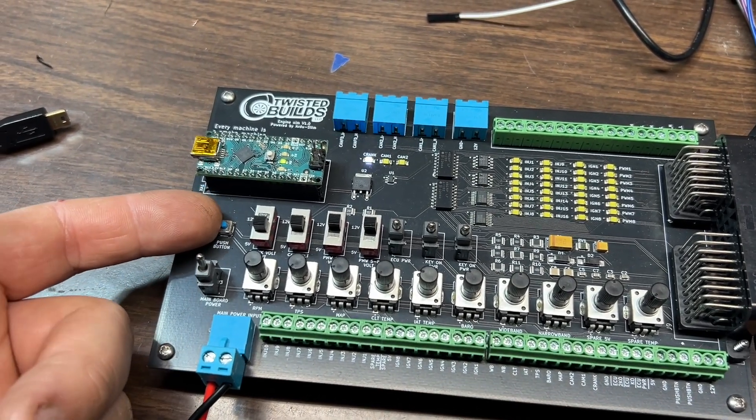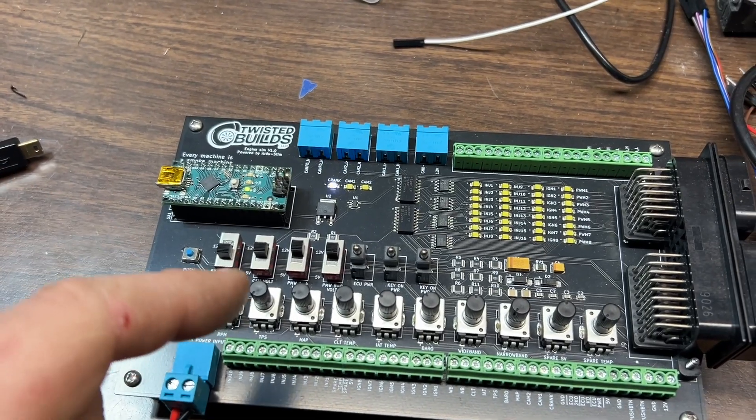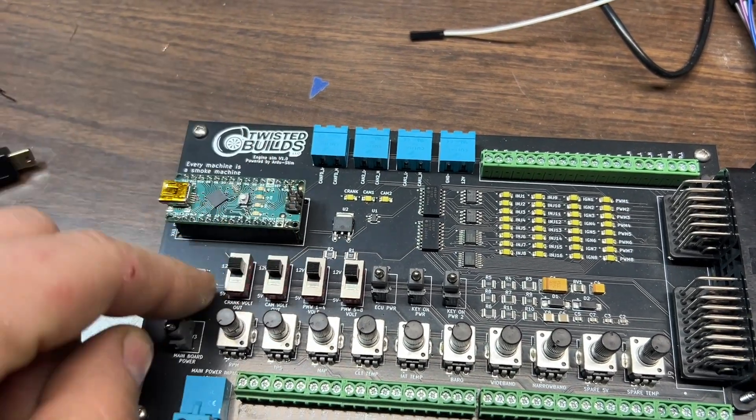Main power just turns power on and off to the board.